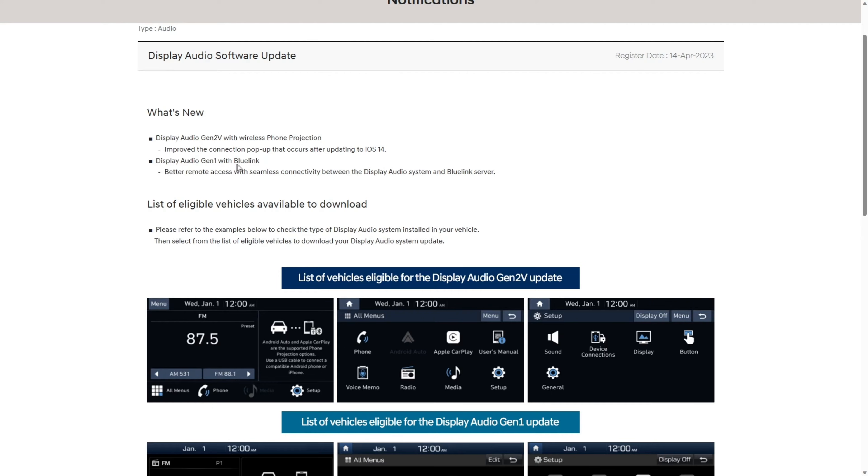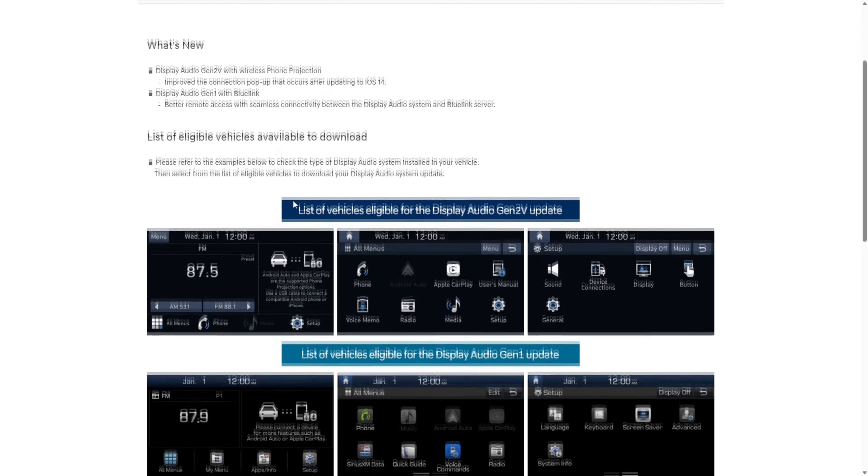The next update is Display Audio Gen 1 with Bluelink, which is an older generation audio unit in Hyundai vehicles — it offers better remote access with seamless connectivity between the display audio system and the Bluelink server. Then you have the list of eligible vehicles. If you have the newer Gen 2V, click that link; if you have the Audio Gen 1 update, click the other link — and that's where you verify whether your car is eligible for this update.